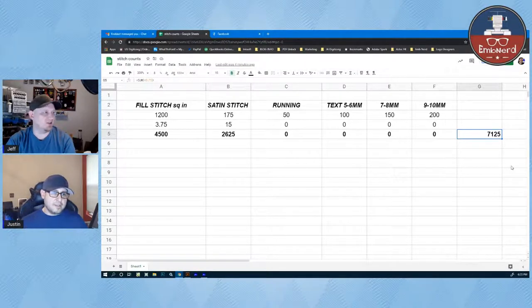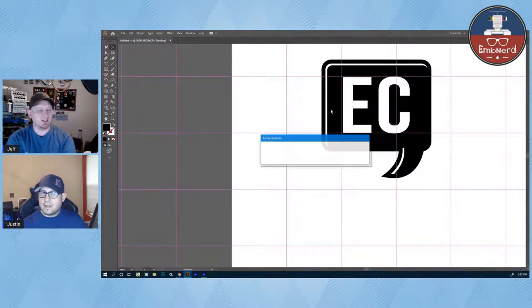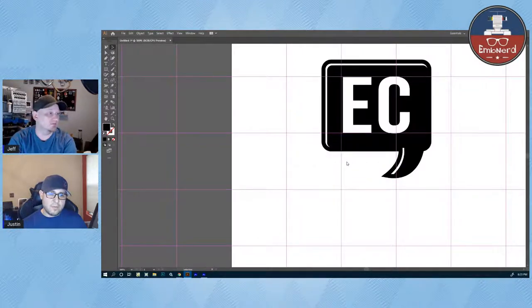I hit the auto-digitize button on the design I sent Justin and was significantly north of what I should have been. There were satin stitches that should have been digitized as satins but were calculated as fill stitches by the software. Auto-digitizing is like guessing the jelly bean jar — sometimes the computer does weird stuff you'd never do as a digitizer. If you throw a really colorful design through, now you've got 58 colors on your sequence list, each with a tie-in, tie-out, and travel stitches.